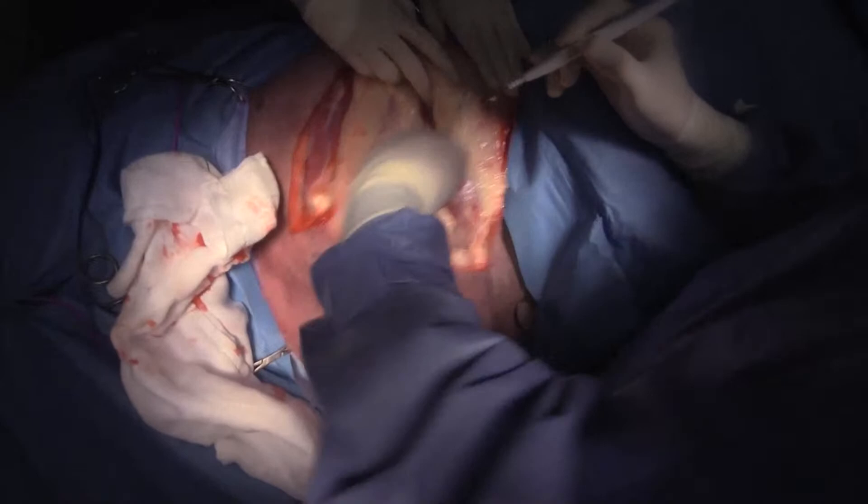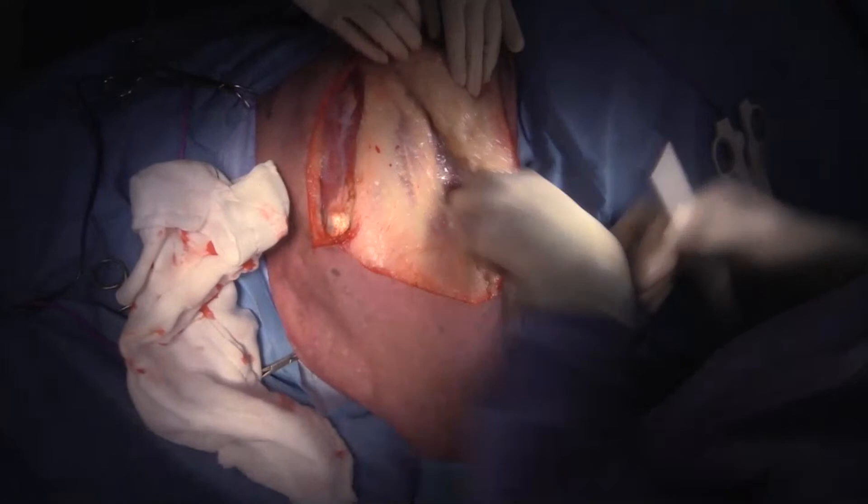Okay, so that's underneath latissimus dorsi right there. There's actually more of it up there — can you retract that forward up here?